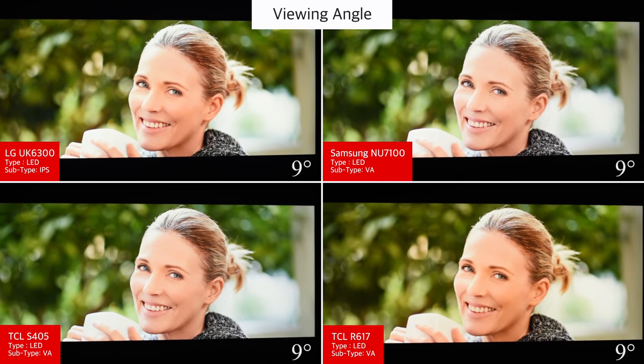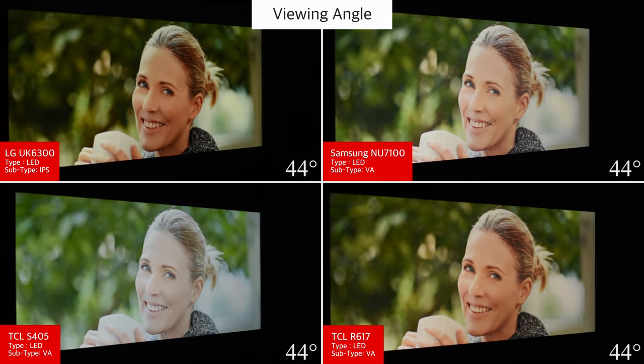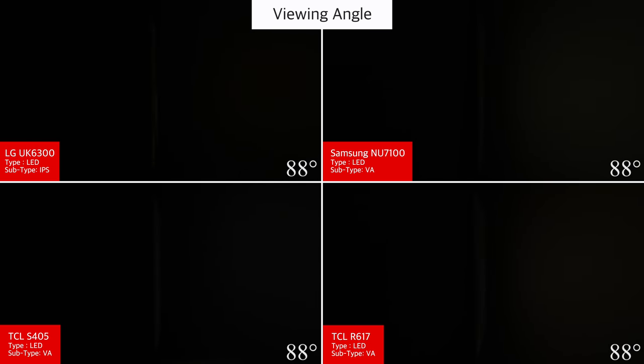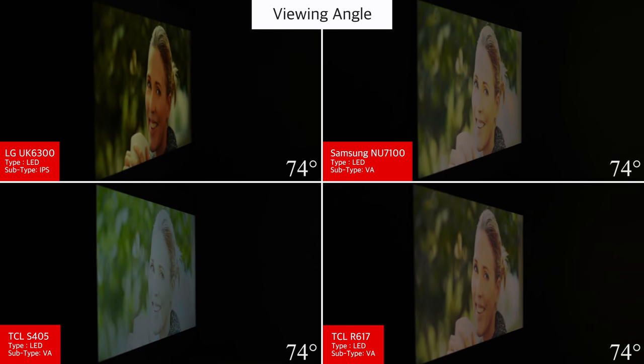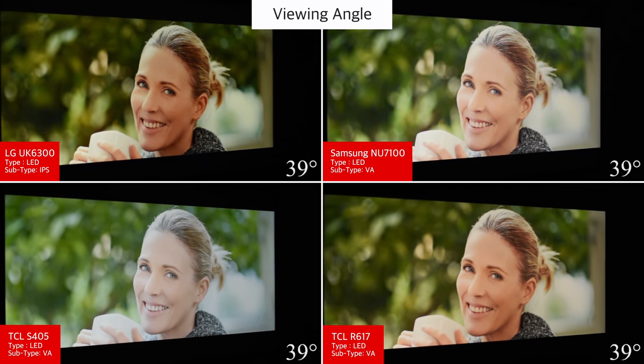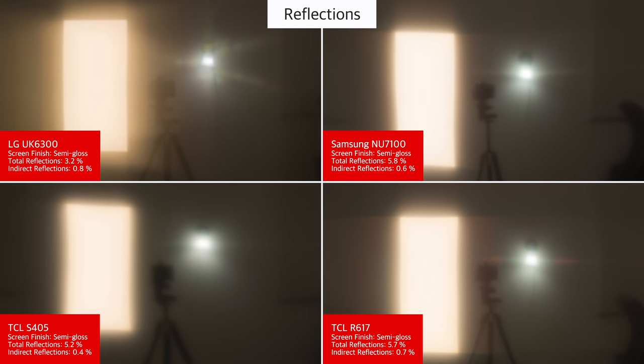When viewed at an angle, the image remains fairly accurate. Although the TV still loses some brightness and the colors do shift, it isn't as much as other VA TVs such as the TCL S405 or the Samsung NU7100. This means the UK6300 is a good choice for a room with wide seating. Like other budget TVs, the UK6300 has a semi-gloss finish.